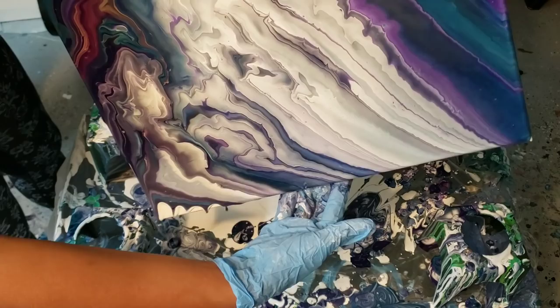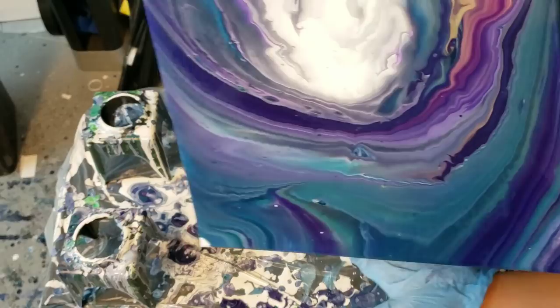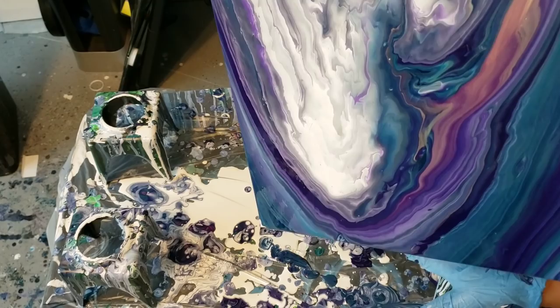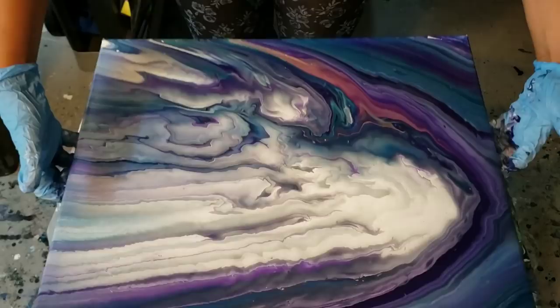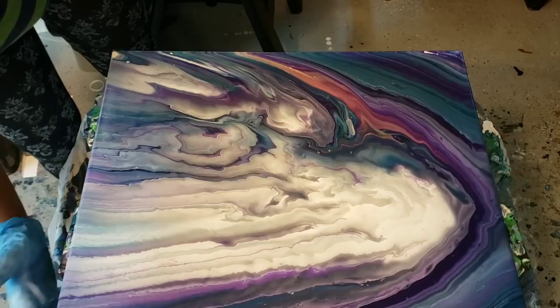You guys can see what's happening here. My gold gets lost every time, so I think I'm gonna have to thicken it up a bit. I think I'm gonna leave that the way it is and see what happens. I want a couple of my corners covered and a couple of them out in the open.